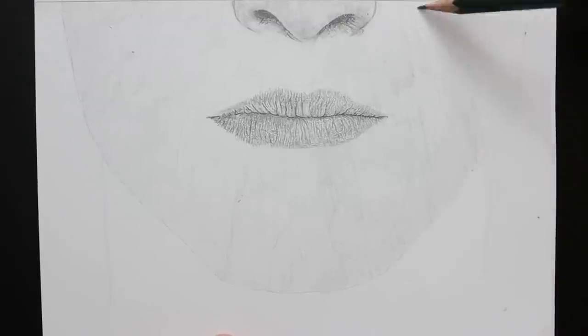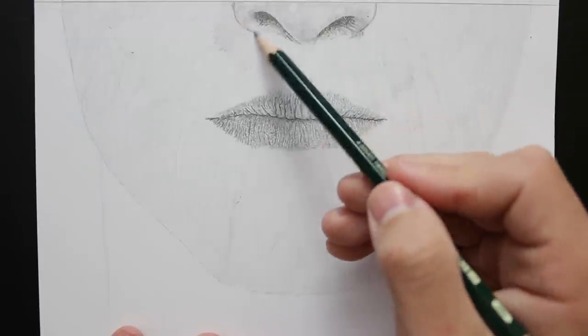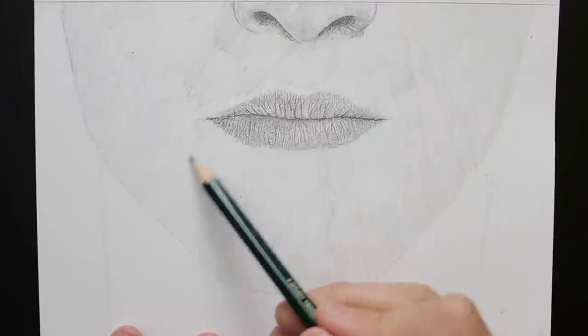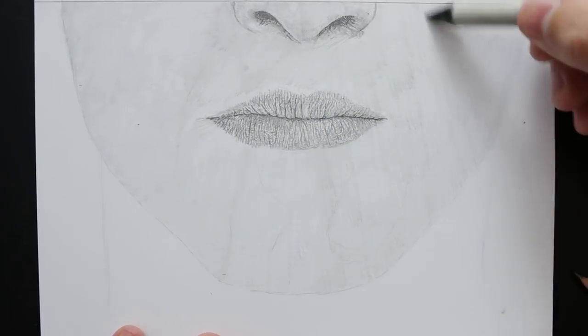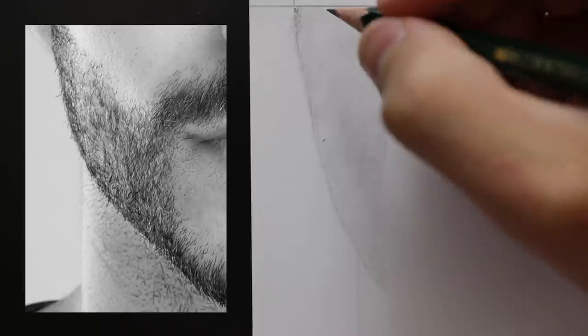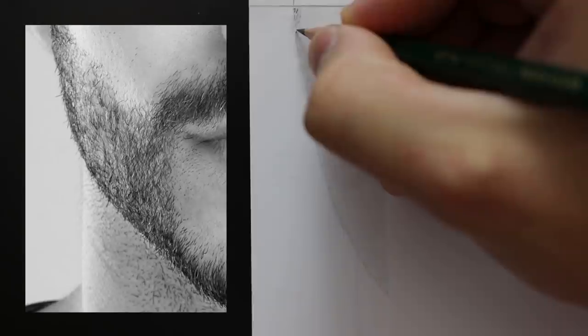I also just want to give a heads up that I'll be commentating over a lot of this drawing whilst it's in time lapse. In some areas I will include some real time footage, but because we are looking at such a time consuming technique to draw the facial hair, it just wouldn't be practical to have it all in real time. So finally, once that base layer is done, we can jump straight into drawing the facial hair.